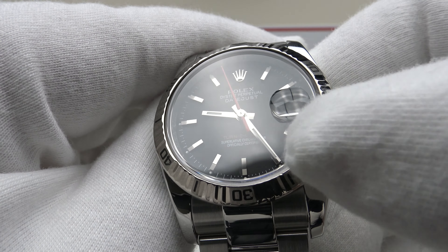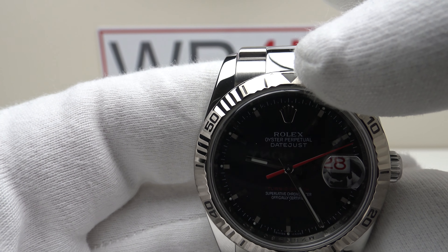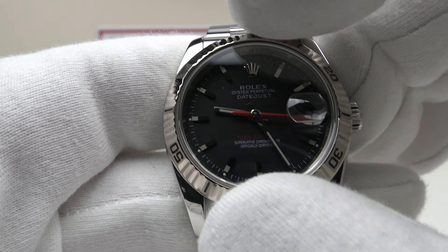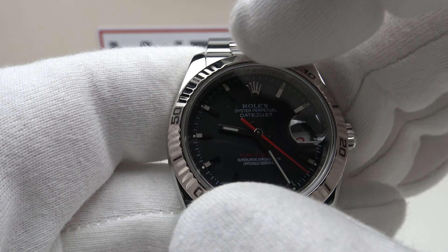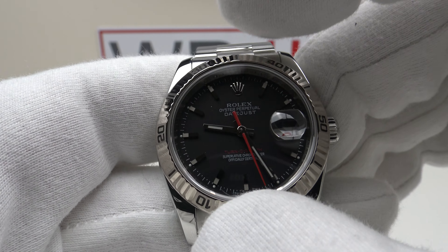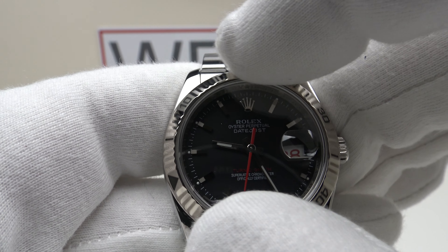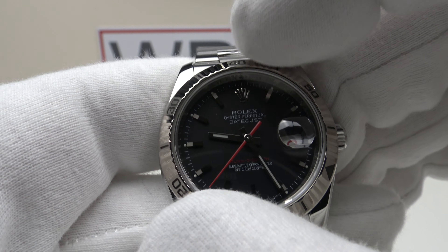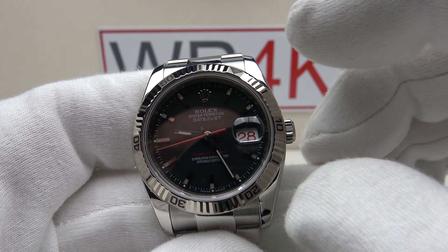An interesting feature of the Turnagraph is that, unlike other Datejust models which feature a white gold fluted bezel, it also has engraved Arabic numerals and an engraved triangle at 12 o'clock. Turnagraph bezels rotate bi-directionally — both clockwise and anti-clockwise. Unlike the GMT Master 2, which also has a bi-directional rotating bezel, this bezel is friction based; it doesn't click. It doesn't have 120 clicks like the Submariner date, and it doesn't click like the GMT Master 2, although it is bi-directional like that model.